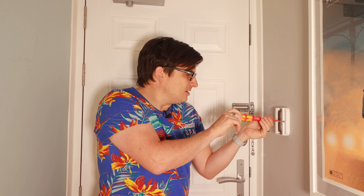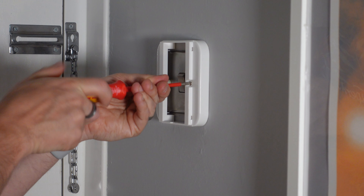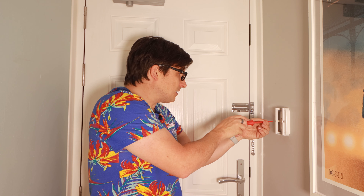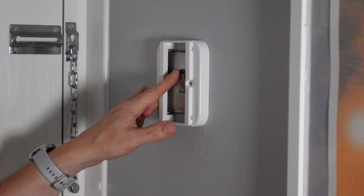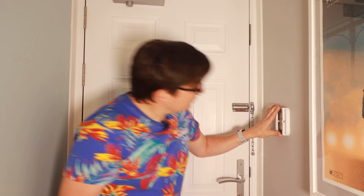Just tighten these up. You could use a level to make sure this is straight, but I think it's pretty much spot on. As you can see, you've still got a usable light switch — at any time if you wanted to, you can access the light switch. So it's not a completely destructive process; the light switch is just hidden away. That's fixed to the wall, so we've just got to do the final stage.